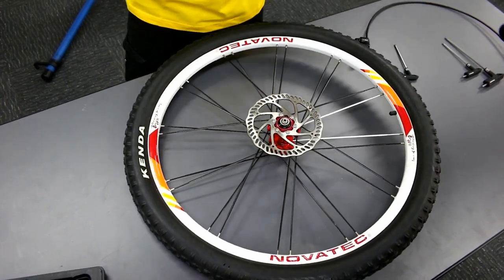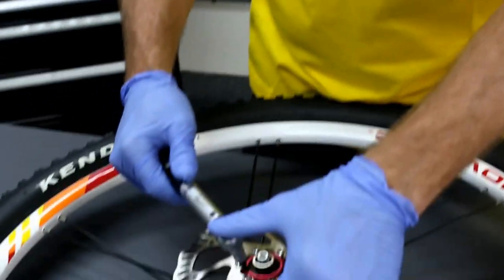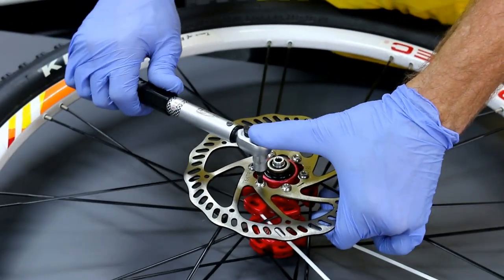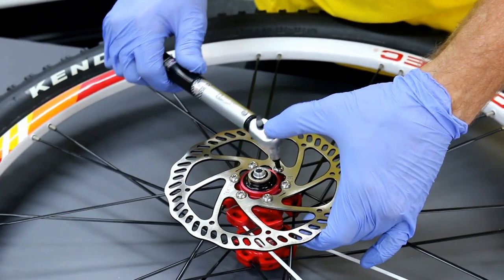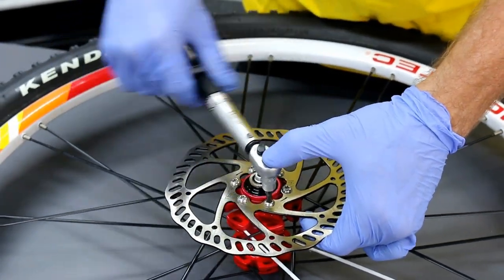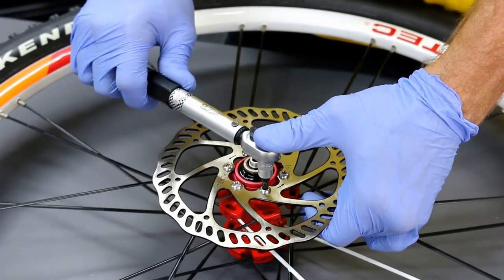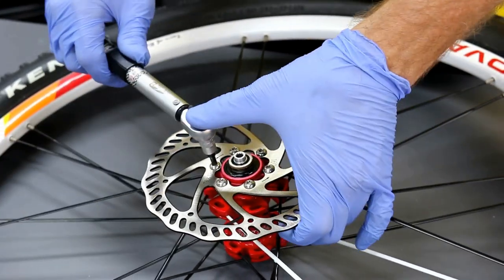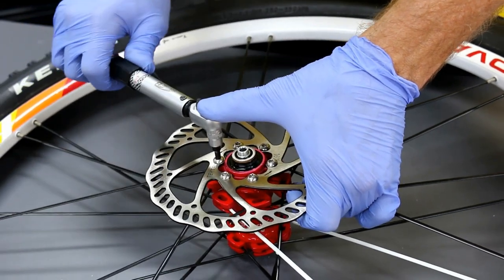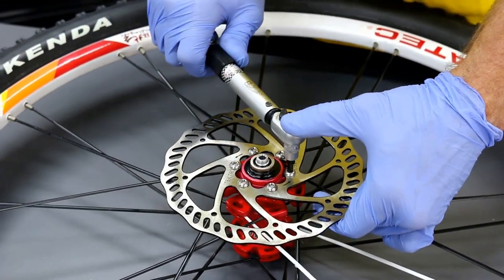Grab the torque wrench and go up to six newton meters for the final torque. Continue using the star pattern, making sure that all torque is brought down evenly across the rotor to ensure you have a straight and aligned rotor.